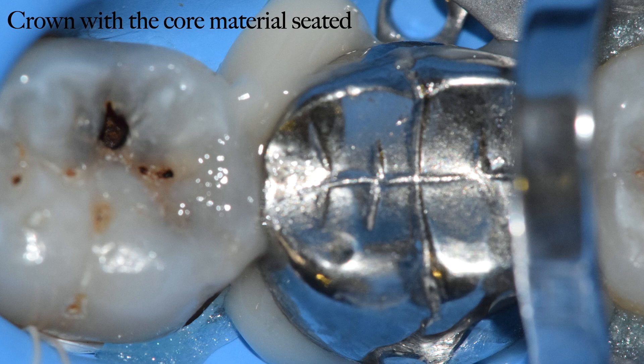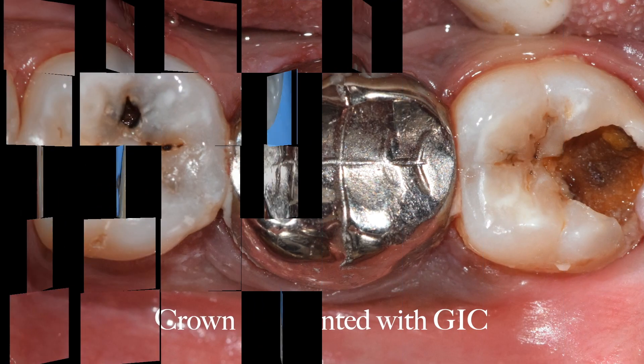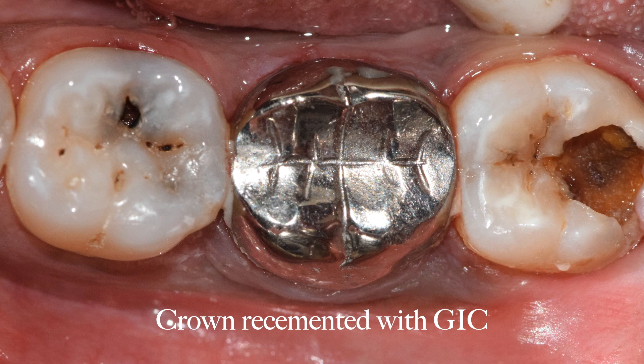It is mandatory that for such cases you always use a dual cure core material, because there is no possibility that light is going to pass through the metal crown and cure the core material inside. Once this is done, the metal crown is removed, whatever excess flash is removed, and now we have our new tooth core ready which is completely caries free. We then go ahead and fit the same old crown with glass ionomer cement — this is how we save the patient from the extra monetary steps of fabricating a new crown.